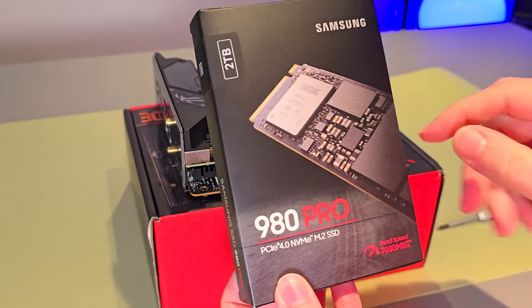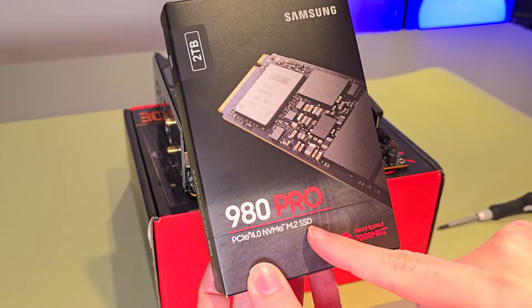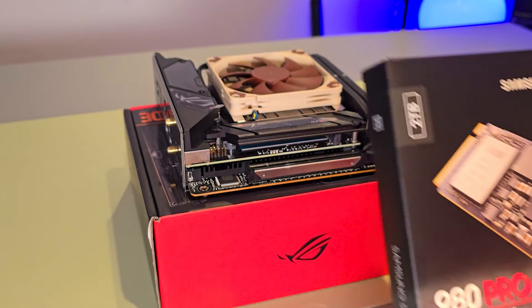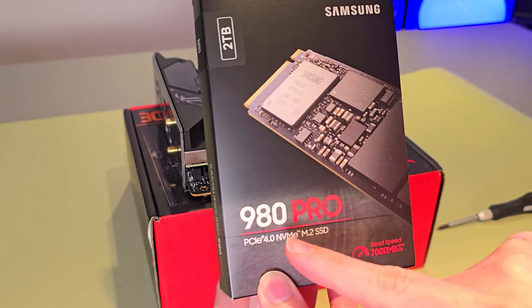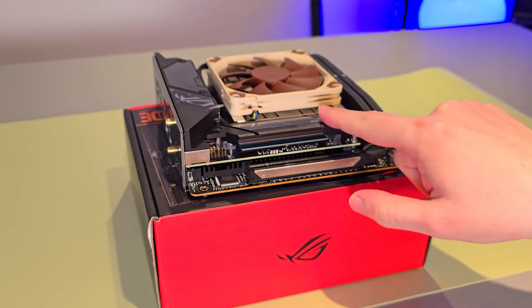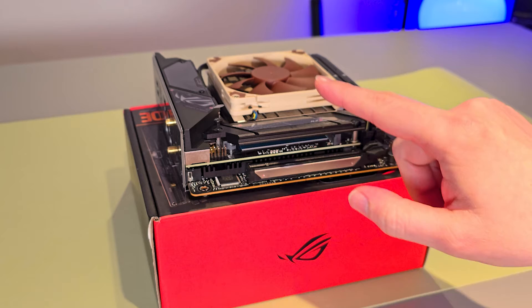Hey folks, today I'm going to be installing the 2 terabyte Samsung 980 Pro NVMe drive into this motherboard here. This is a PCIe 4.0 drive and this slot is actually Gen 5, but it's absolutely fine because